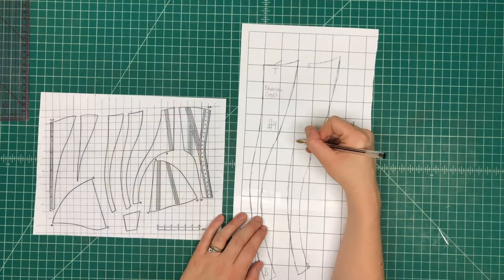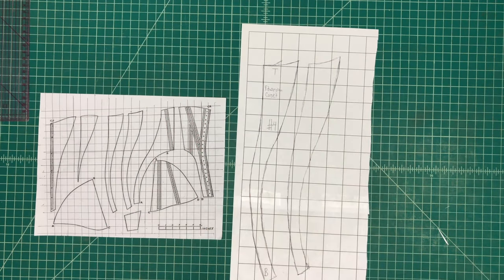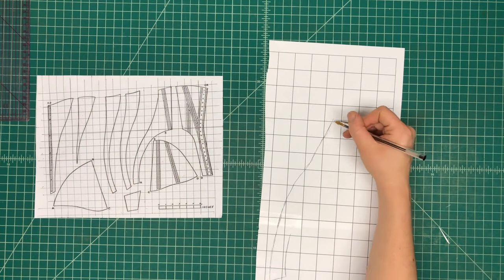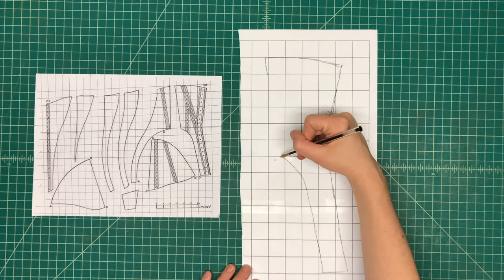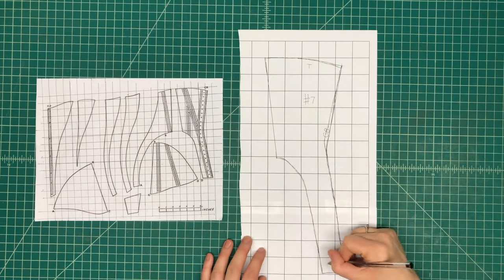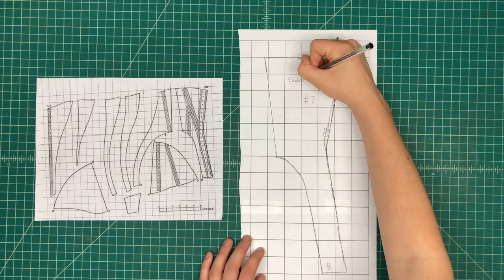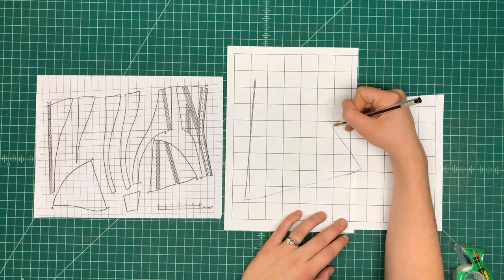And now one of the hip panels, and now I'm doing some of the middle sections. Finally the center back piece, and you'll notice on the right the center back seam is actually curved, which is very unique. And the last hip panel.